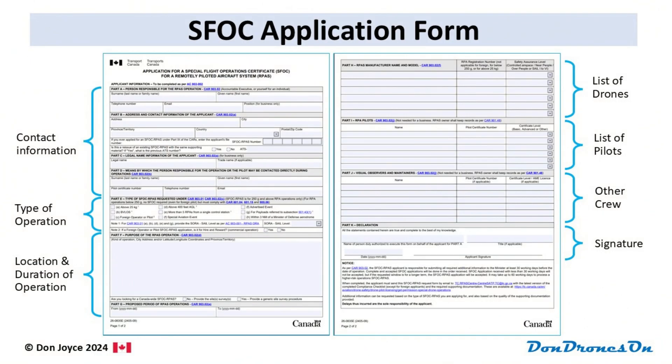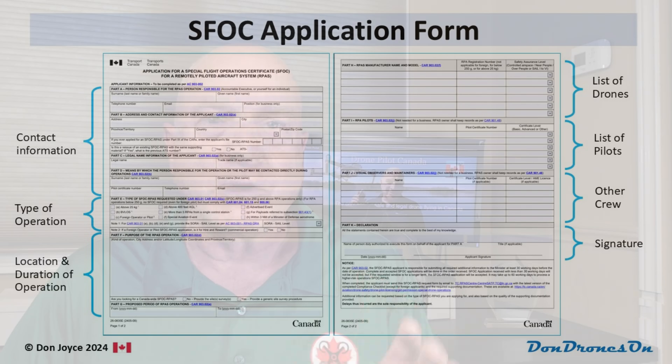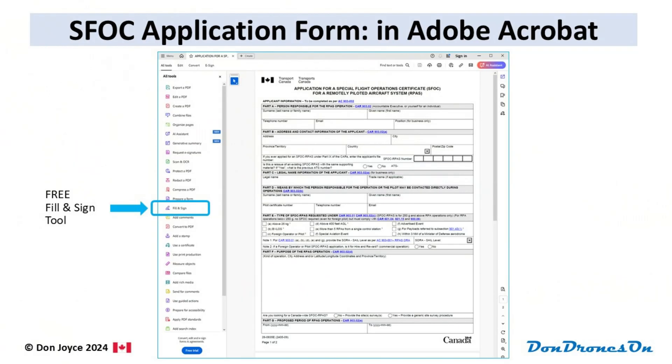The SFOC application form is the same form regardless of what your type of operation is, and it's not too bad. It's two pages and covers the basics: who's applying, the type of operation, a bit of high-level information about the operation, and lists of drones, pilots, and other crew members, plus a signature. This form is a PDF, and I recommend you download it and use the free Adobe Acrobat fill and sign tool to fill it out, which allows you to include your e-signature. This is much easier than printing it, filling it in, signing, and scanning the whole thing.